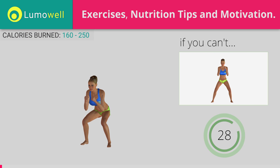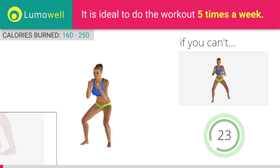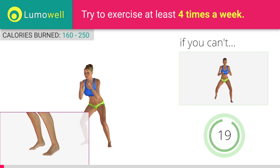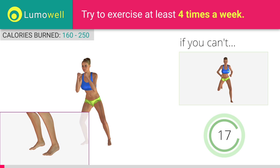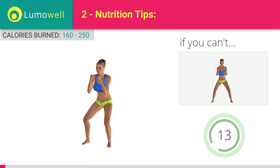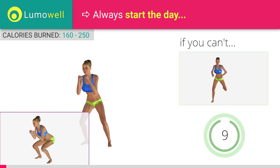If you are unable to complete this movement, bend your legs less. Do not shift your body weight onto the tips of your feet. In order to maximize the effectiveness of the exercise, the force should be placed onto the heels. Don't pass the line of your toes with your knees during the descent to avoid joint problems.